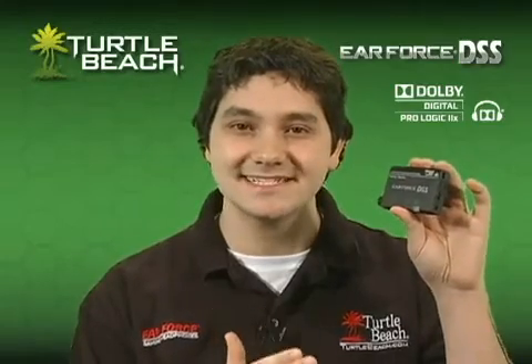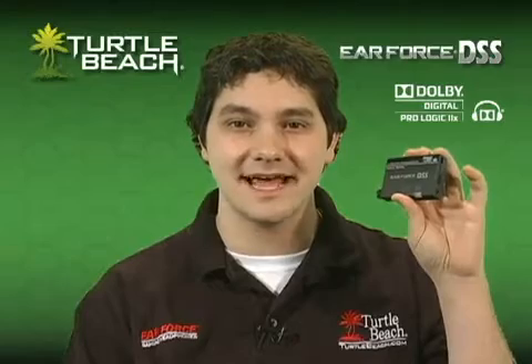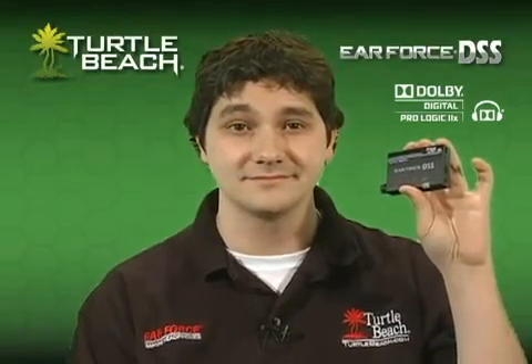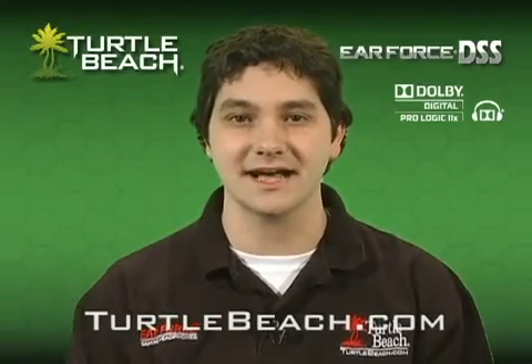The EarForce DSS is a compact and versatile accessory that adds Dolby Digital surround sound to your Xbox, PS3 or PC. Once you hear the difference the DSS makes with your stereo gaming headset, you'll wonder how you ever got along without it. To learn more about the EarForce DSS and our complete line of EarForce headsets, visit TurtleBeach.com.